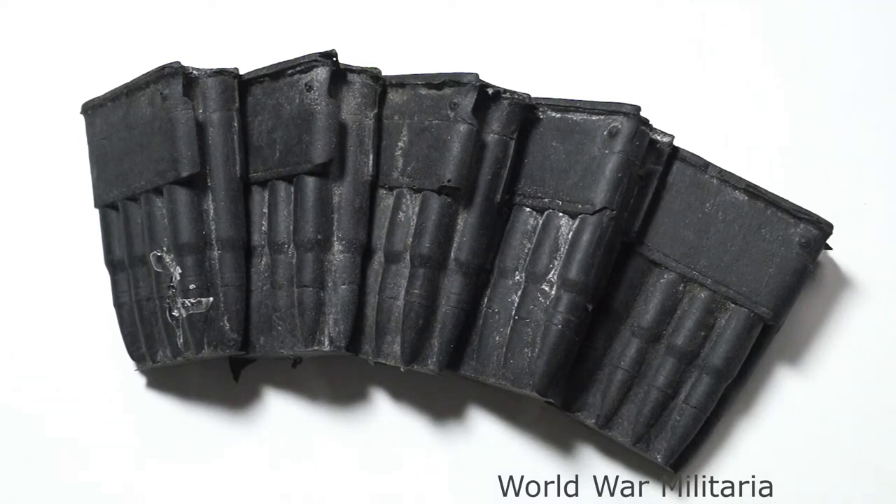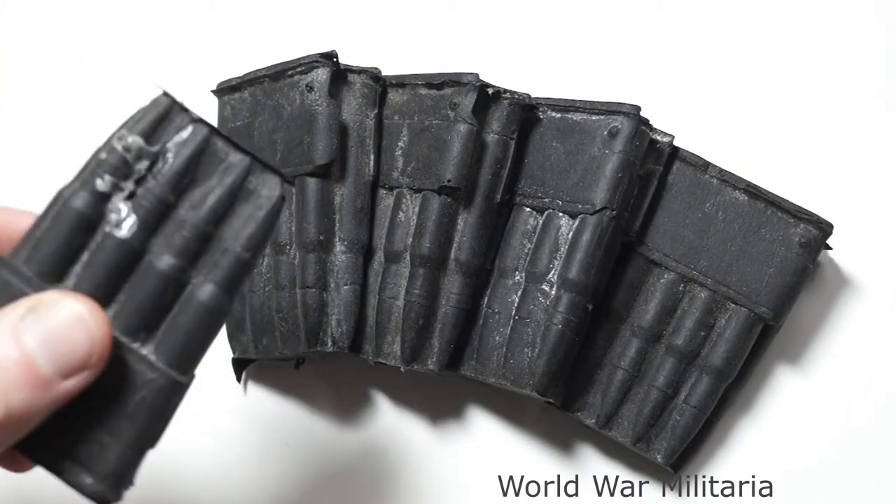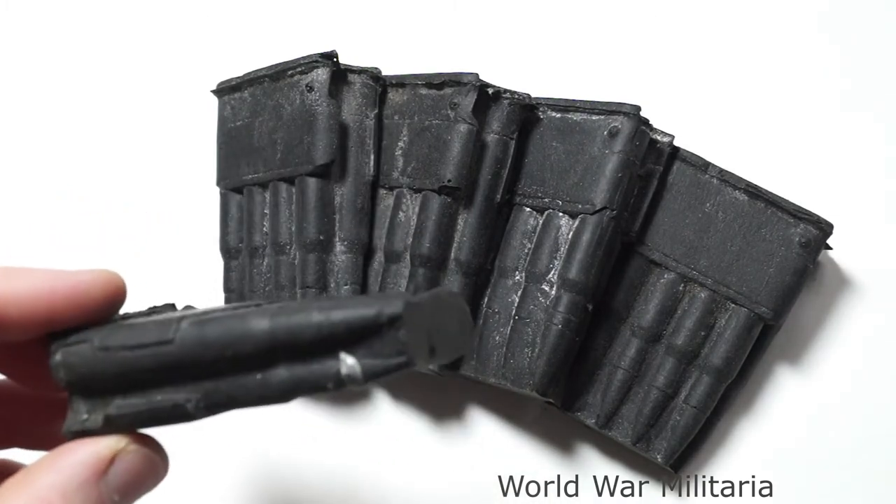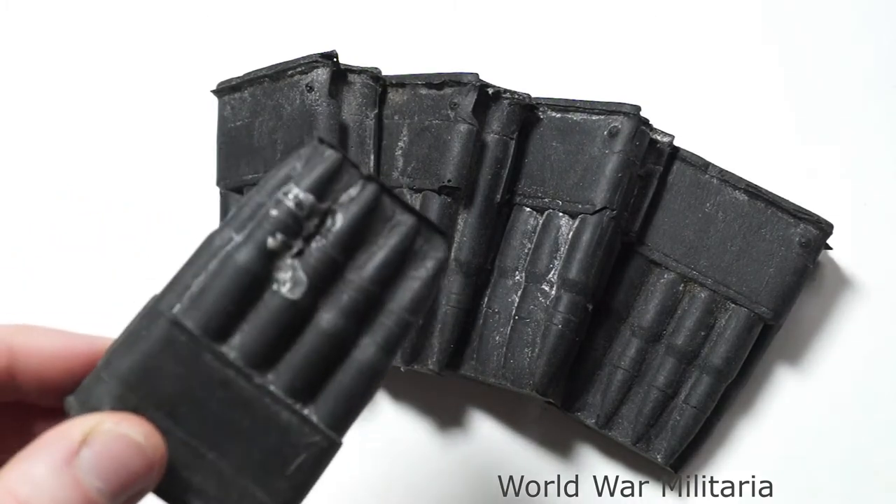Hi everyone, James here. Back again with some more Minotauro. This time it's, you could say, Band of Brothers or Seven Prime film props. And these are rubber pouch fillers for the M1923 cartridge belt for the Garand.